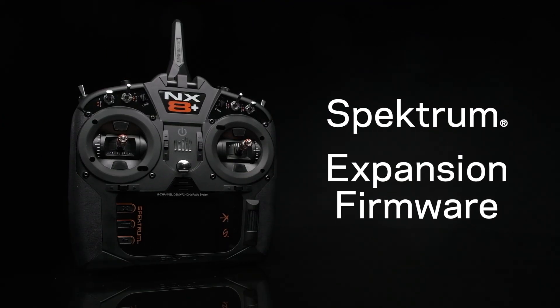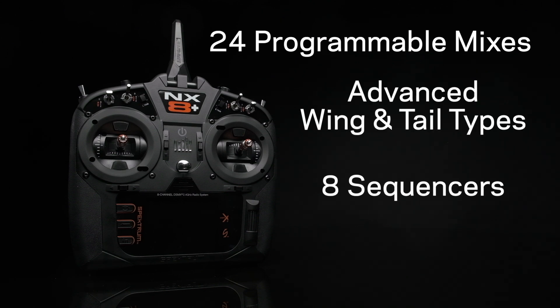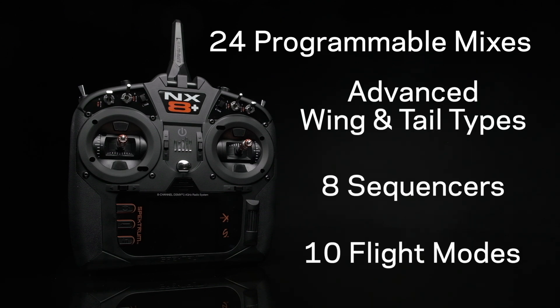The Spectrum expansion firmware brings advanced features like additional programmable mixes, advanced wing and tail types, sequencers, and up to 10 different flight modes, and more.